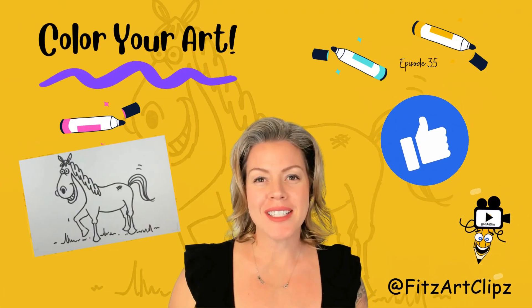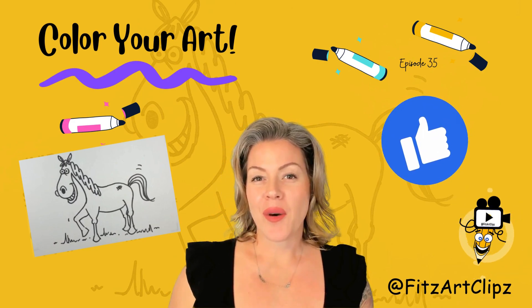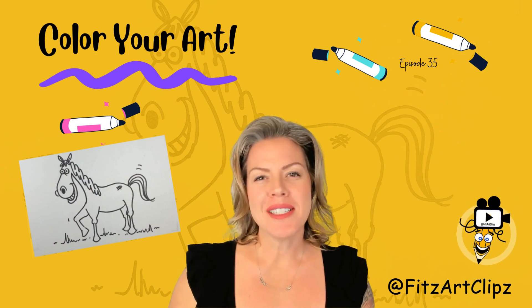Great job following directions! Enjoy the music and a few more fun facts. Go ahead and hit that like button if you're enjoying this art lesson.